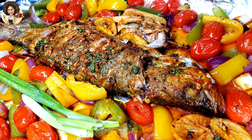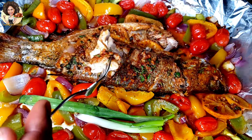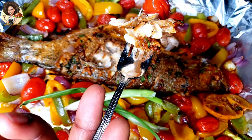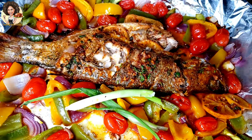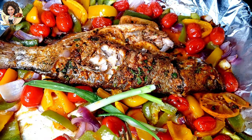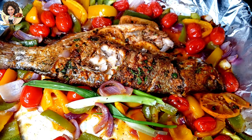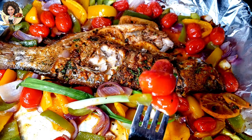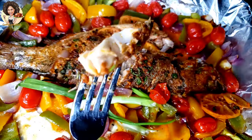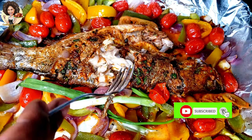Hello everyone, how's it going? It's your girl Claudy, and welcome back to my channel. On today's episode, I'll be showing you how to bake a whole fish. I'll be showing you a very nice and juicy way to make oven-baked whole fish, and how to keep your veggies from getting overcooked — because overcooked veggies don't really taste that good. Keep watching to the end, and trust me, you're going to enjoy it. But before we get into the ingredients and the process, please hit the subscribe button and turn on the notification so you don't miss out when I post new videos.